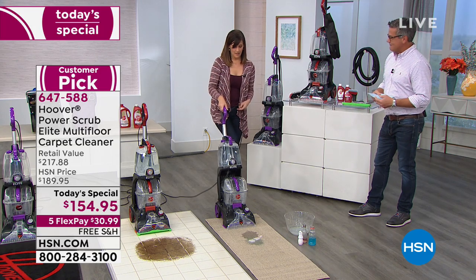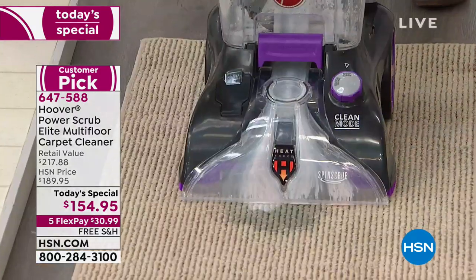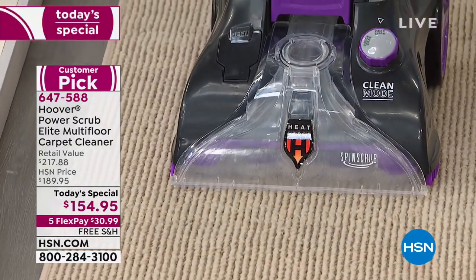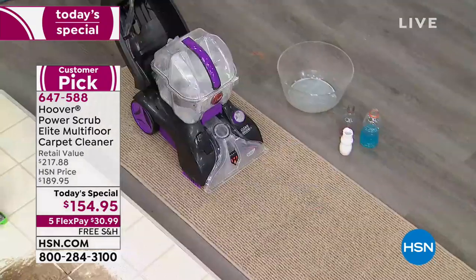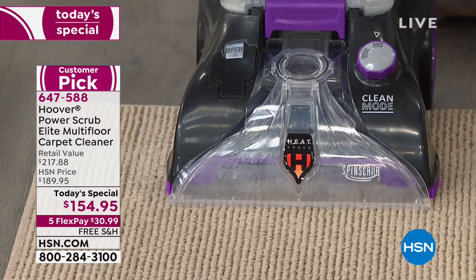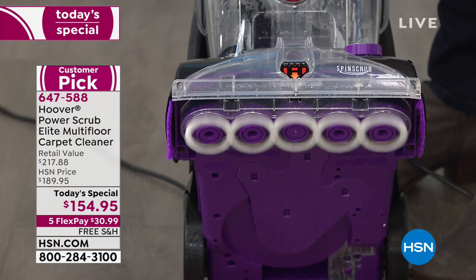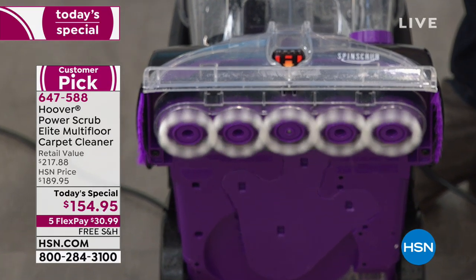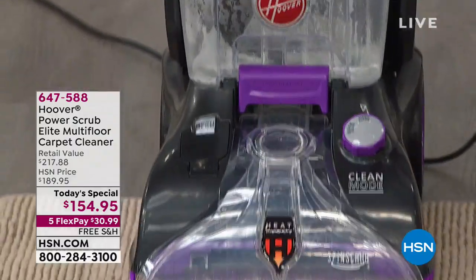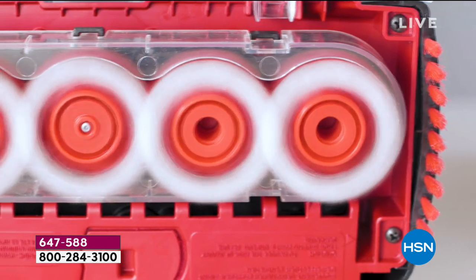I always say the spin scrub is almost like having five hands washing your hair at the same time — you really need to agitate the carpet fibers to get them clean. Watch this — look how great it does. What you can't see right now is those individual brushes are spinning like crazy, driving the solution into the carpet pile and then the suction is removing it. It's so quick and easy. That's power right there — that's how you get that great deep-down cleaning into your carpets.